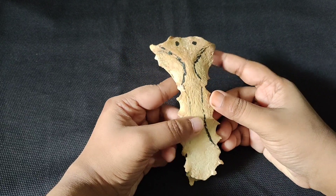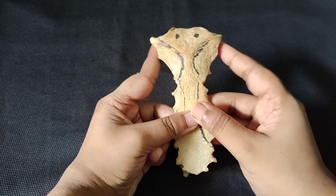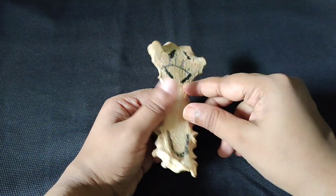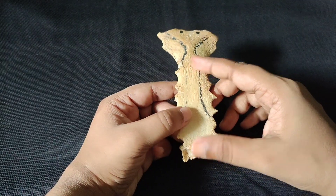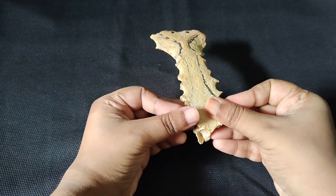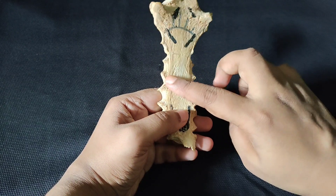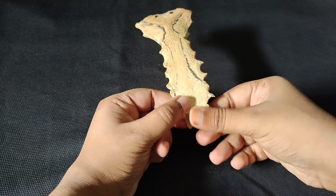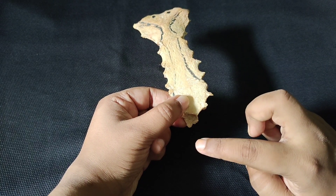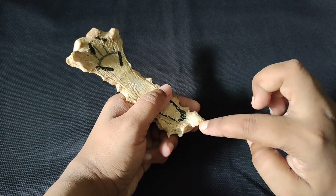Now we have to talk about the features. The manubrium has four borders: superior border, inferior border, and two lateral borders. And two surfaces: anterior surface and posterior surface. The body of the sternum has two ends — upper end and lower end — two lateral borders, and two surfaces: anterior and posterior. The xiphoid process has two ends, two lateral borders, and two surfaces: anterior and posterior.